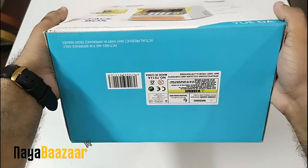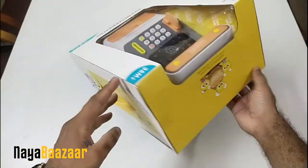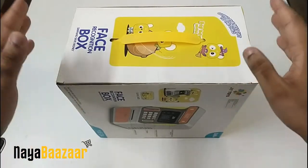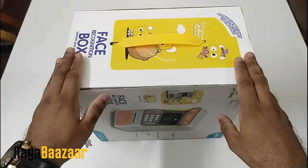I haven't told you everything yet, so let's open it and see what we find. I will tell you about the features, how to change the password, what the default password is, and how the face recognition feature works.